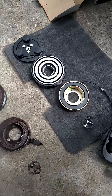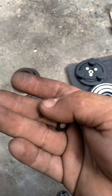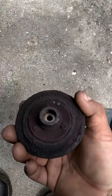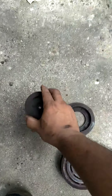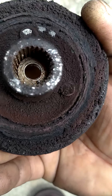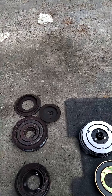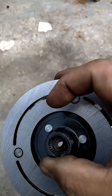One thing I forgot to tell you guys — you'll see two little shims in this package. Make sure you put the shims right between here. As you can see we have two shims in there. Those shims have to be put in right here — you just drop them both, right in like that.